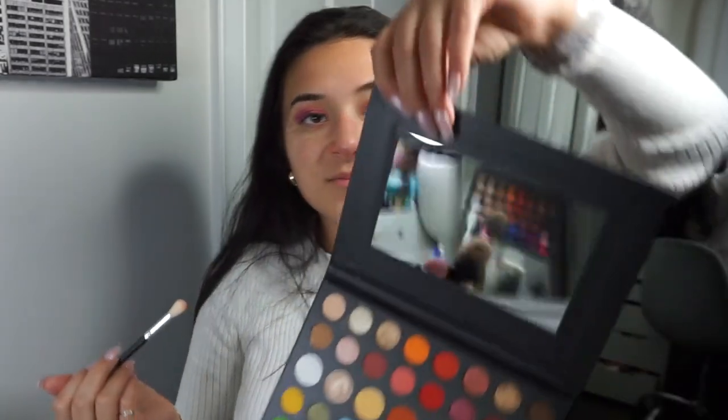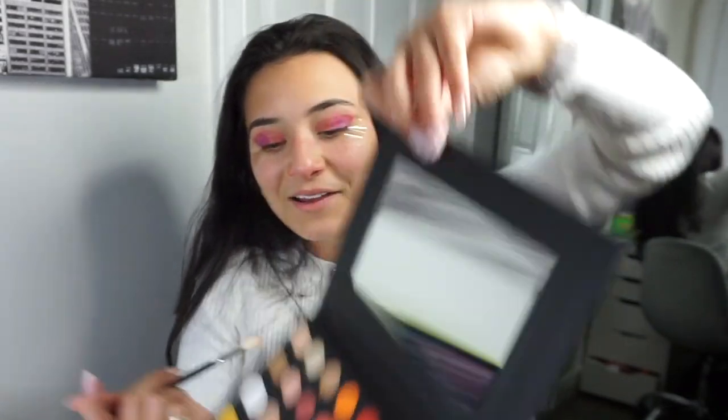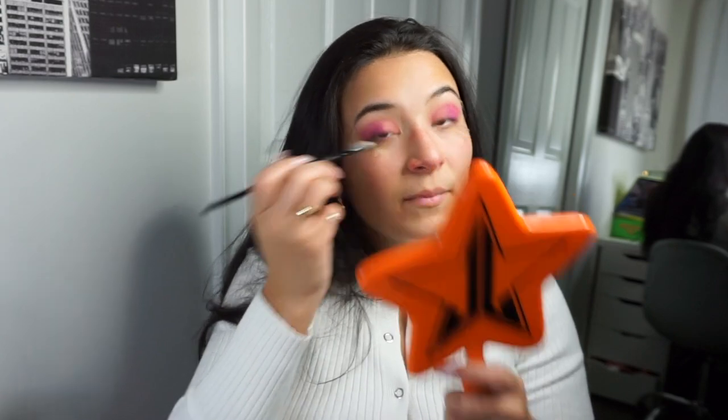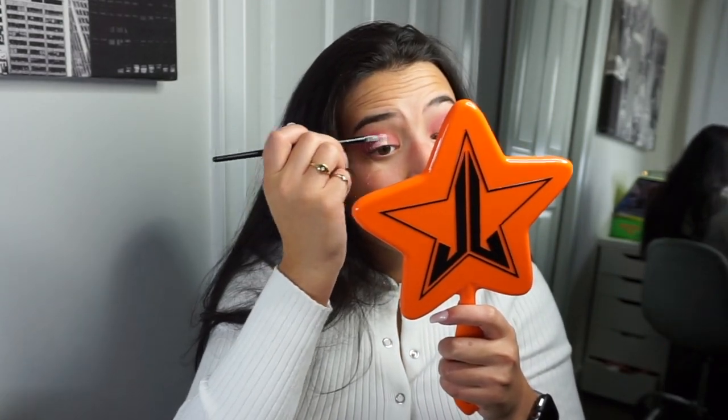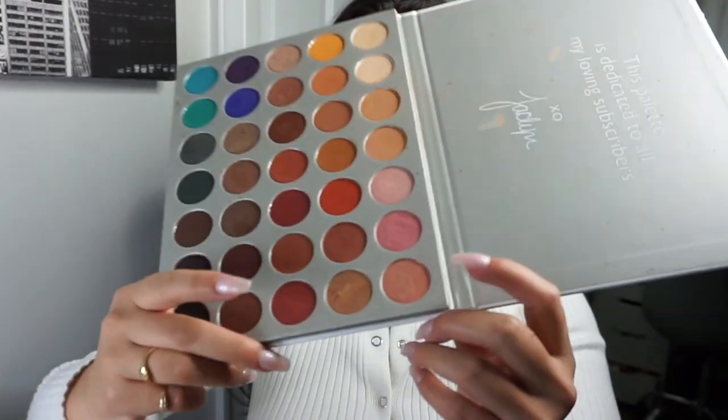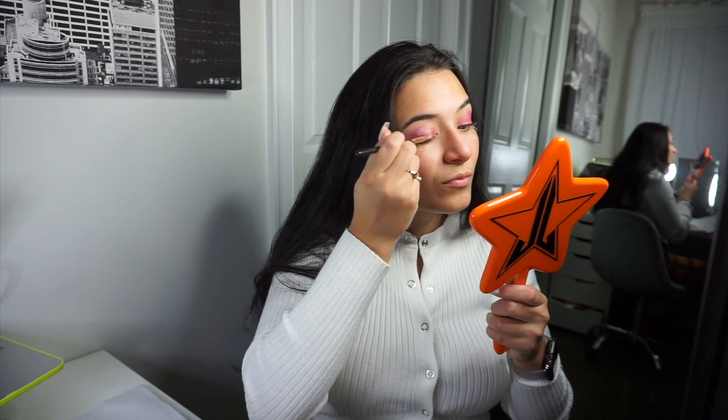I'm gonna be taking another BB brush — this one's really nice too — to blend the two together, also using the James Charles palette. Look at this mirror — really good quality. The Jeffree Star mirror is really cool too. As you can see I'm blending, blending, blending. So I'm gonna take a little bit more concealer and bring it into the middle of my eye. Then I'm gonna go in with some of these colors — I'm gonna be going with 'Faint,' 'Sissy,' and 'Little Lady' — a little bit more.